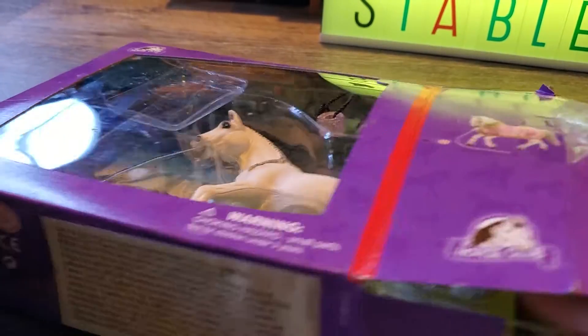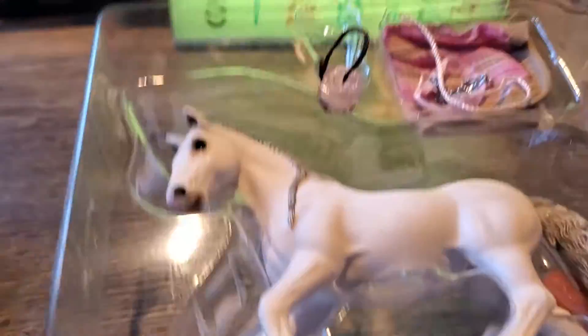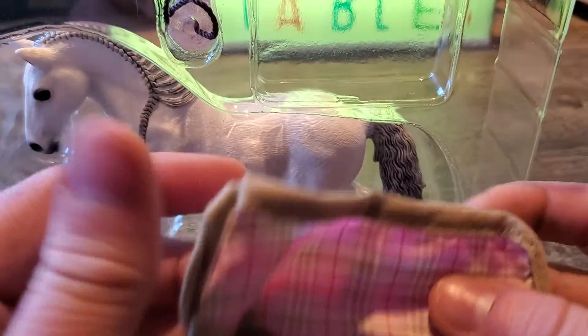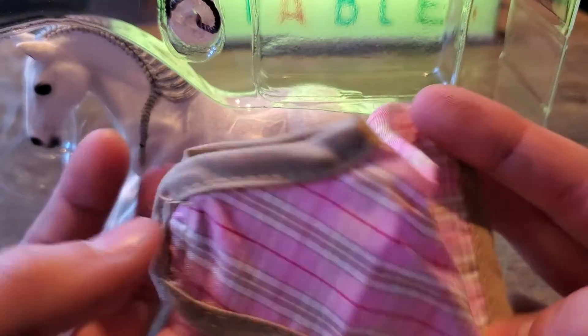Okay, so I got the box open. Sorry about that. This is the horse and the blanket fell out. This is what the blanket looks like. I'll show you what it looks like on the horse too.